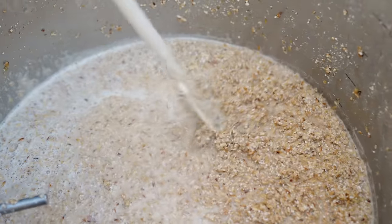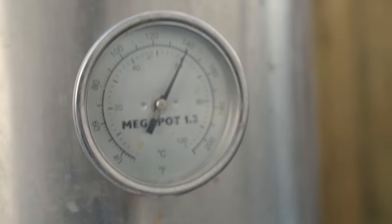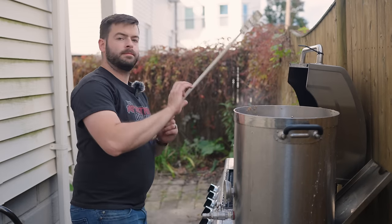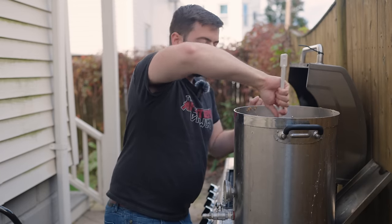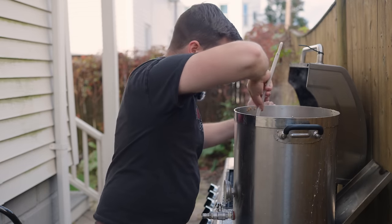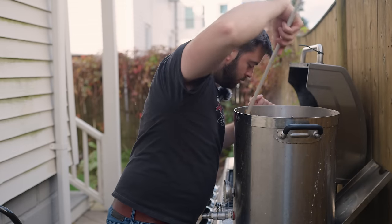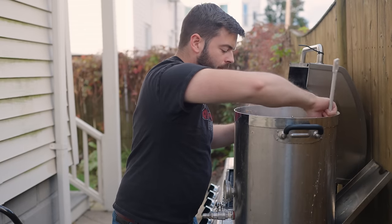Once you've pulled your first decoction and started to heat it up, I'd recommend holding a very quick saccharification rest at roughly 140 to 160°F for about 10 minutes or so. Depending on the rate at which you're heating up, this may just pass through that range within about 10 minutes, which is more than sufficient to get as much conversion as possible. Because of that extremely thick grist-to-liquor ratio, you're going to get a very fast conversion this way.